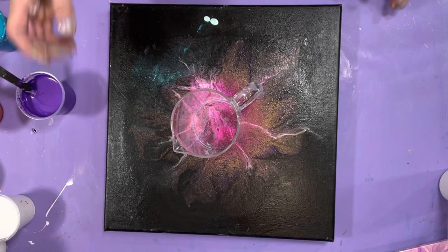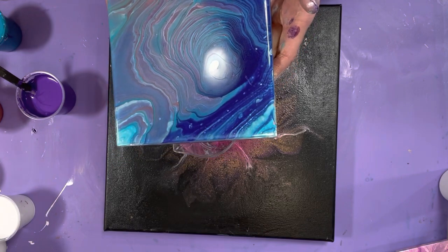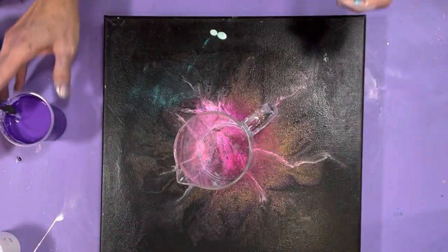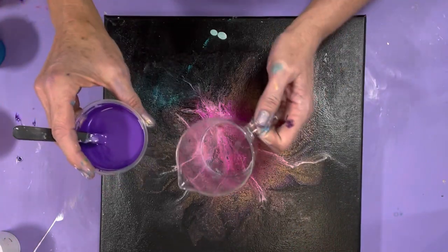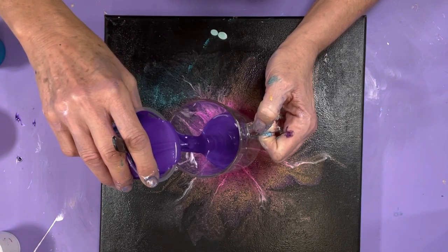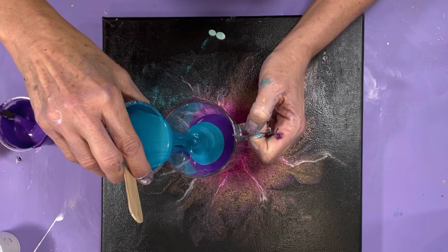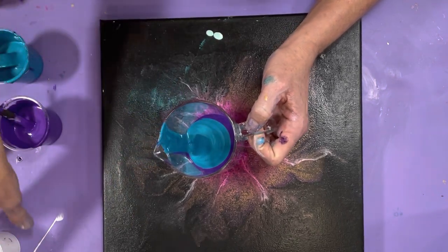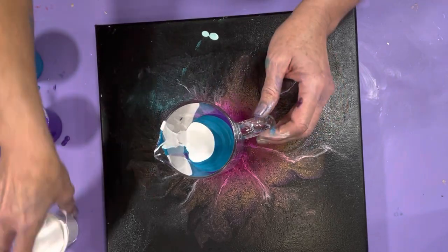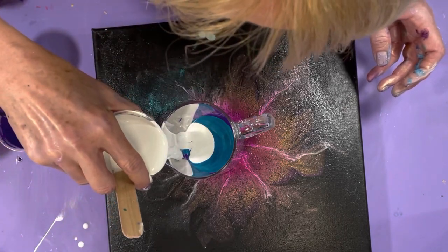I'm going to do actual paintings after I practice. I did a practice tile and the tiles always turn out really cool. I didn't like the center so I put a little bit of cloud mix in the center — it's kind of cool. I like those colors together. That one was just dioxazine purple without the piggies in it. So we're going to put this down as our center, then go right over it with the turquoise color, then put some of our cloud mix in.